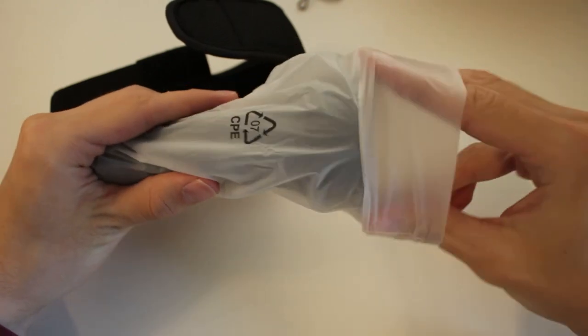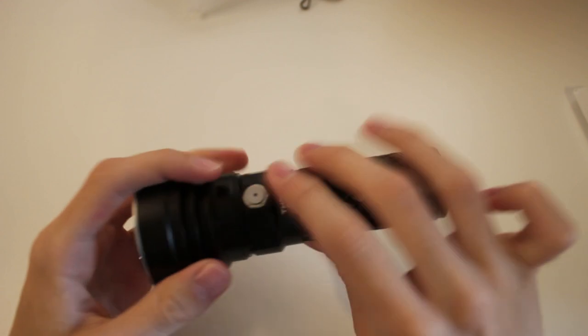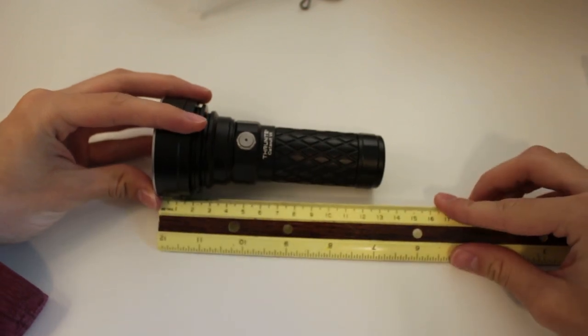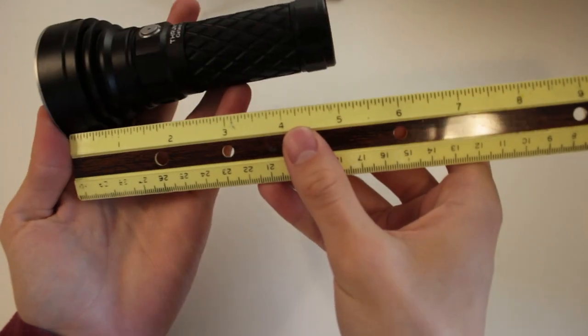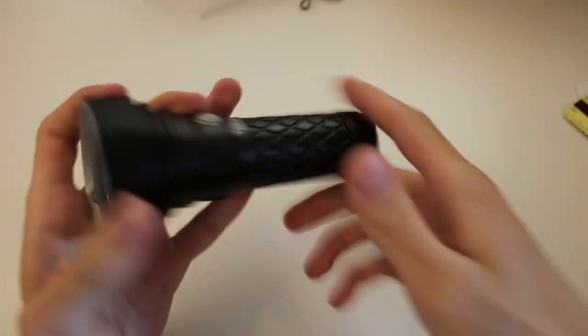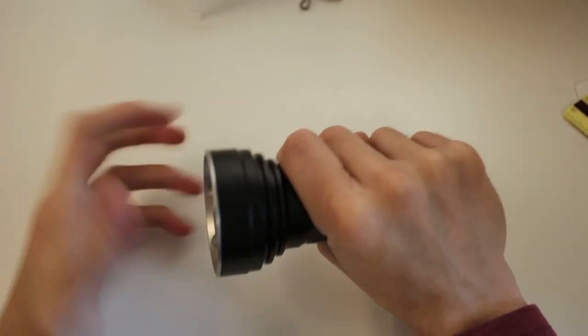As for the build of this light, like just about every other light in existence, this is made out of aircraft-grade aluminum and the whole thing is Type 3 hard anodized. The body is about 13 centimeters long, the diameter of the head is almost 6 centimeters at its widest point — about 5 inches long and a little over 2 inches across in imperial. It's actually quite compact considering how much power it has, and it is pretty solidly built and quite heavy.